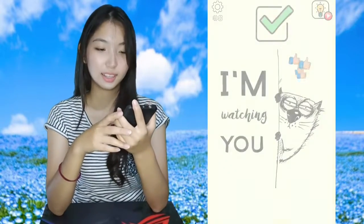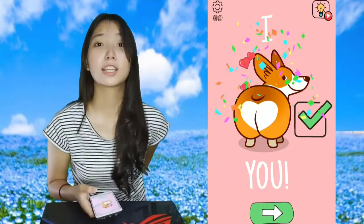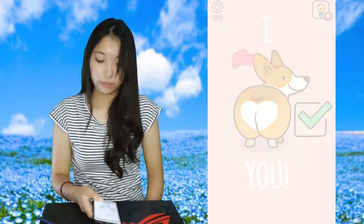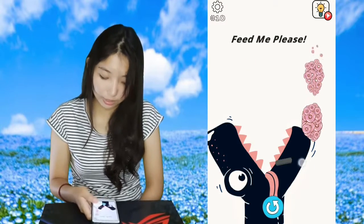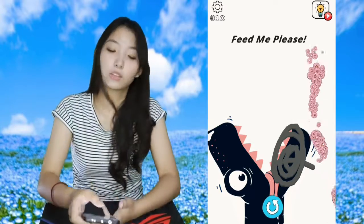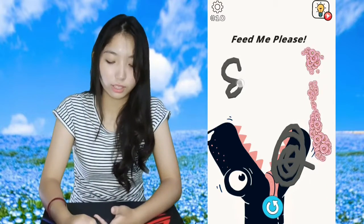Okay, next one — we have to peek. Next, number nine is a corgi's butt that's shaped like a heart. Next, level 10: Feed Me Please. So we have to draw like this.